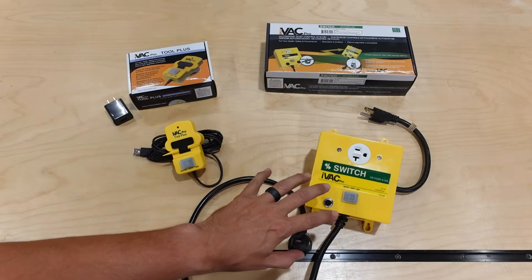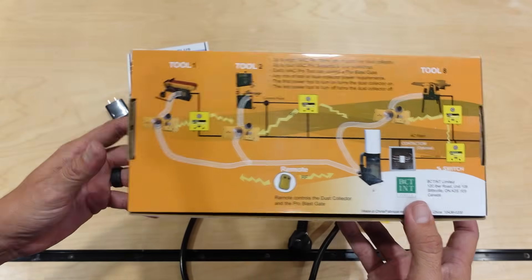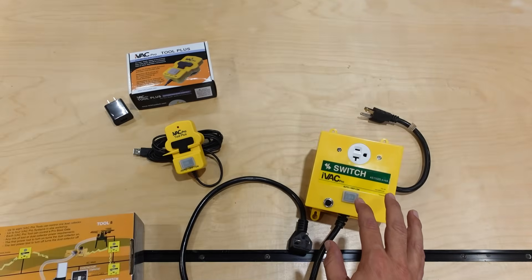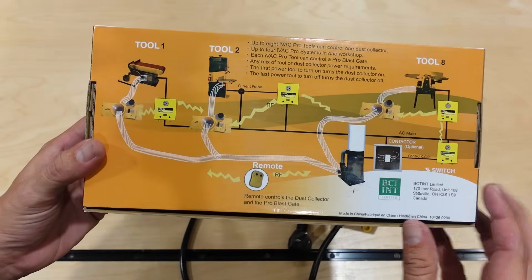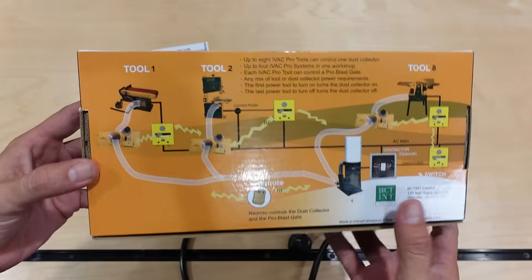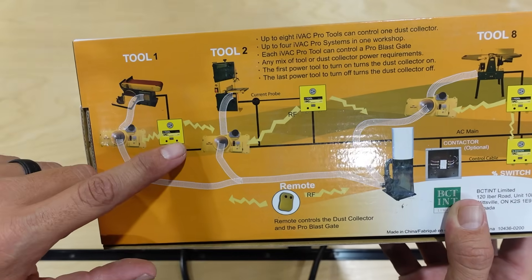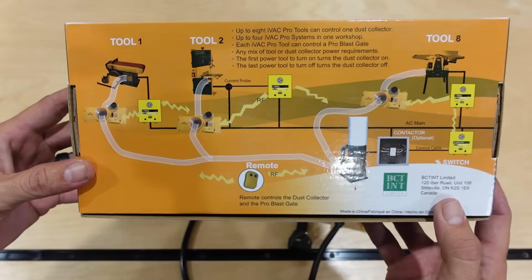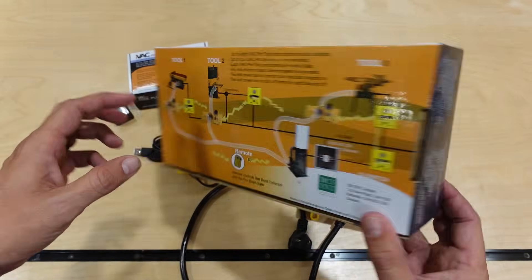The iVac Pro system can be used with up to eight different tools. You can have the iVac Tool Plus sensor attached to several tools, all capable of turning on the dust collector. You can even be operating multiple tools at the same time and the dust collector will stay on until the last tool is turned off. The entire system can also be operated by the iVac remote so you can turn dust collection on and off remotely. iVac also makes automated blast gates, so not only will turning on the tool turn on your dust collector, it'll also automatically open the blast gate. They're pretty expensive and I didn't get any yet, but I probably will in the future — links to everything are in the description below.